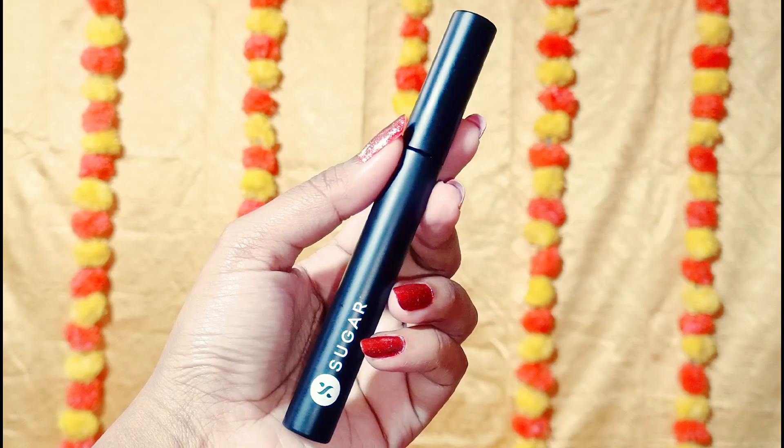Now I am applying Kajal on the lower lash line. I will blend it with a dark brown eyeshadow on the lower lash line using a small angular flat brush.